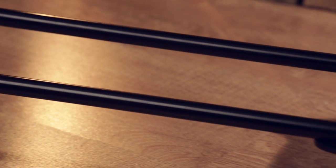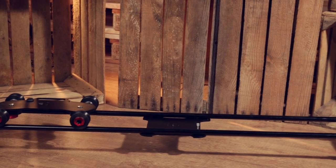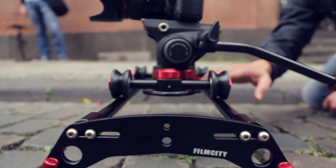With the Film City track system you will have a smooth and stable solid surface to glide across, even when you're shooting on rough terrains.